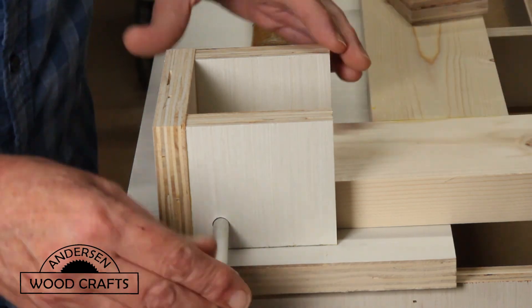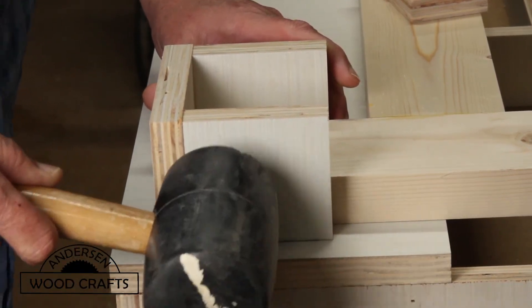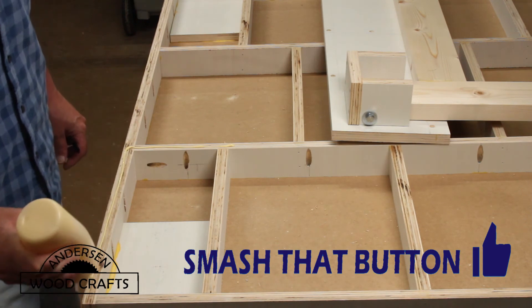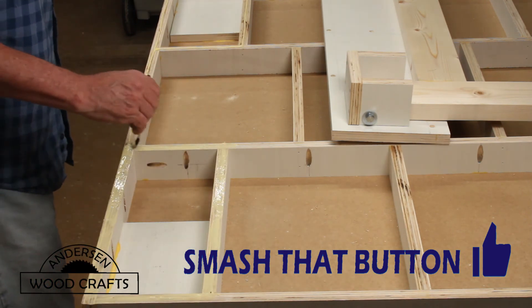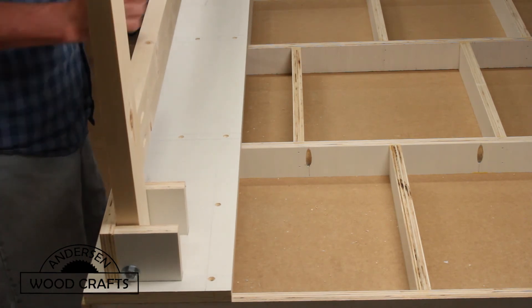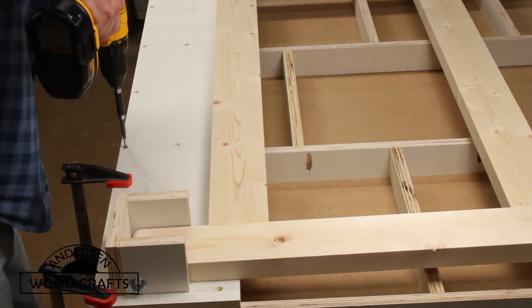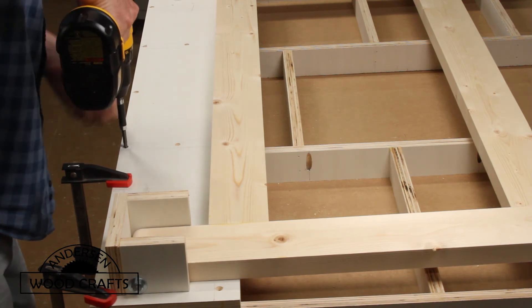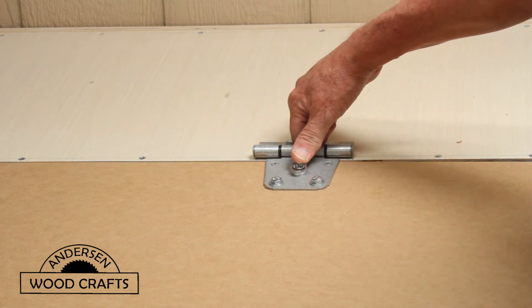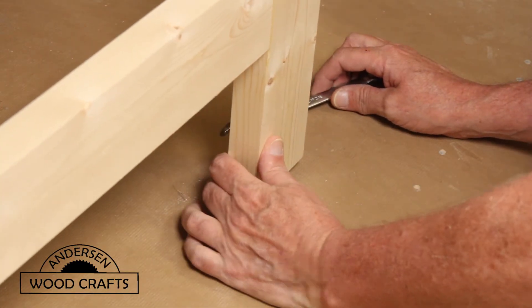Now it's time to put the legs into the hinge mechanism. I'm using some pretty hefty bolts for this — three-eighths of an inch bolts. Now it's time to attach the leg mechanism to the table. This entire leg assembly is being attached to the table with glue and screws — just a little pre-drilling and then drive the screws in. In attaching the table to the box, I'm actually using some very hefty gate hinges. Now it's a matter of just adjusting the legs to make sure that the table is level.